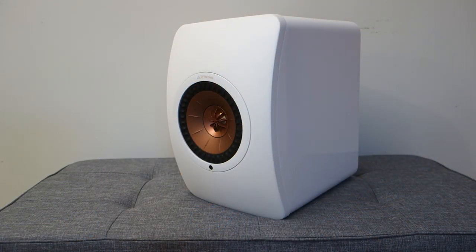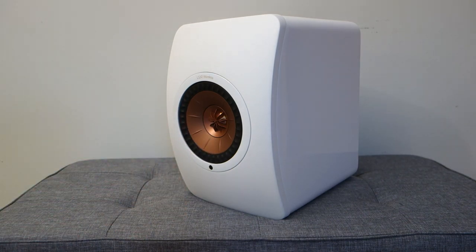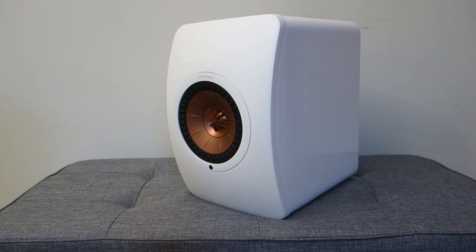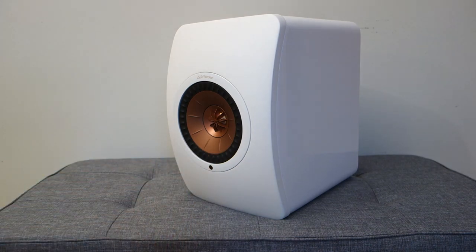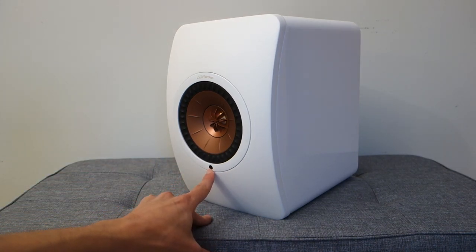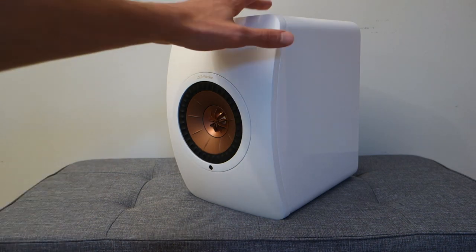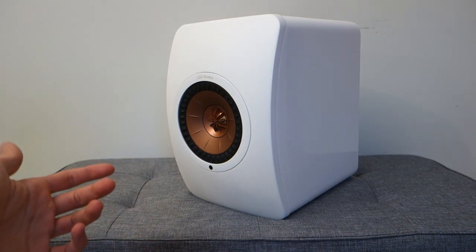So first off let's talk about the build quality and design and also in terms of the inputs. At the front you've got the KEF UniQ design - at least I think that's how you say it. You've got a 25mm aluminium dome and a 130mm magnesium and aluminium alloy compound for the actual driver unit. There's an infrared sensor at the front for the remote control, and at the top you've got touch sensitive buttons which I'll show you once I've plugged this back into my PC setup.